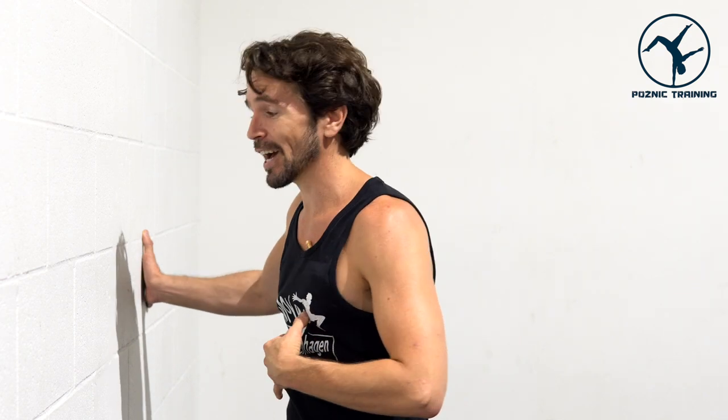You'll want to do this for about five to ten slow breaths. And when you're finished, very gently and slowly come back out of that stretch.